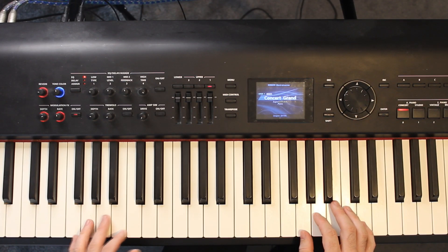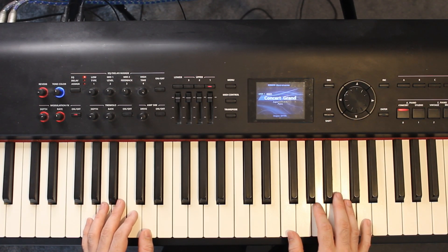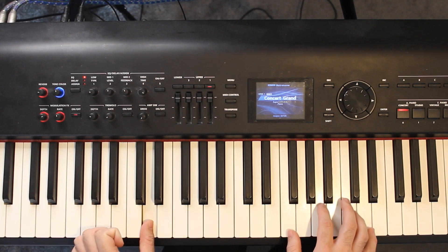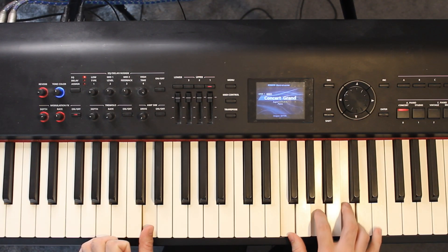Next we have a D minor 7 chord. Where we're going to play it is a D in the left hand, with F, A, and C in the right hand.